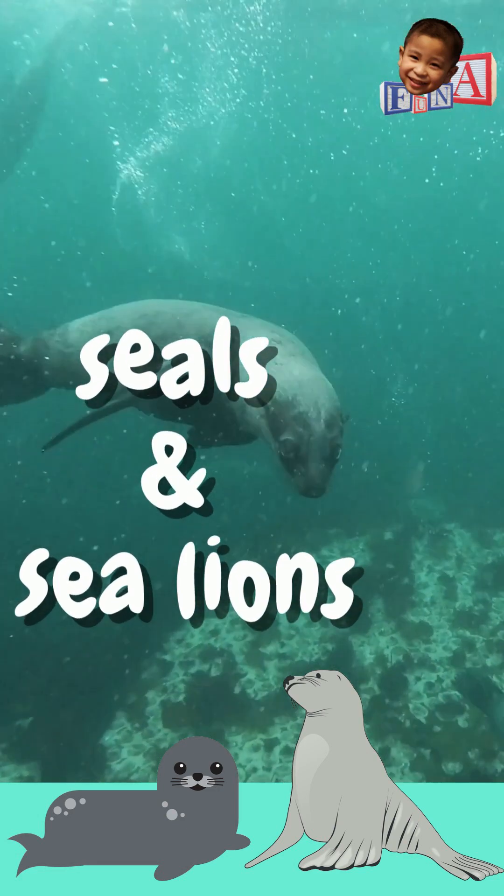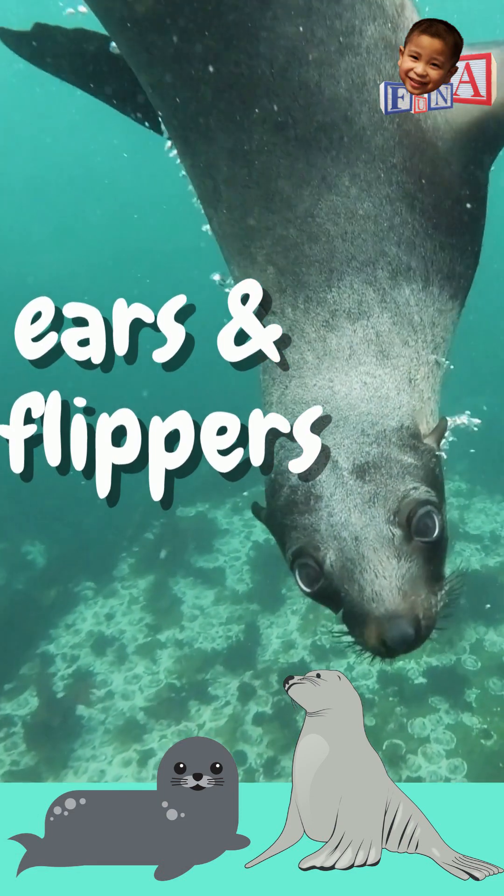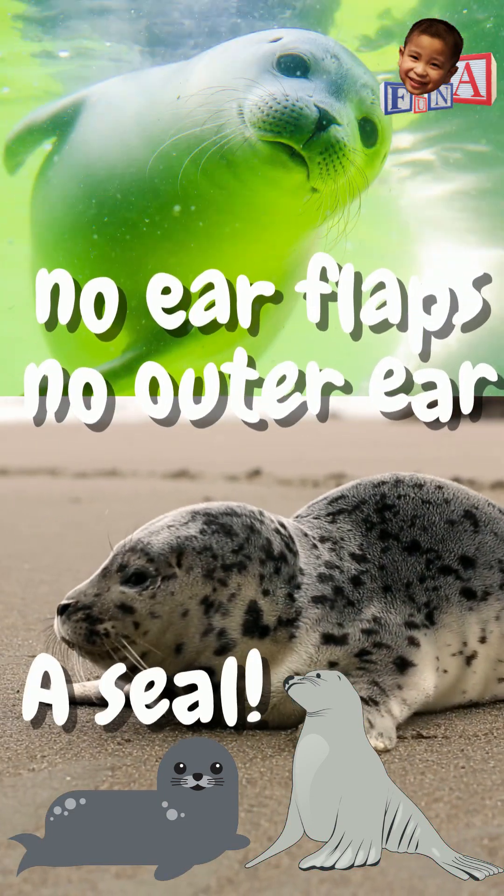Seals and sea lions — how do you tell them apart? Well, take a look at their ears and flippers. If you don't see ear flaps or outer ears, then that's a seal and not a sea lion.